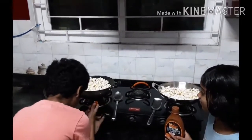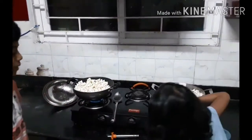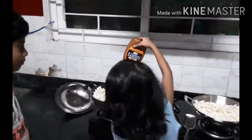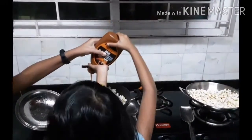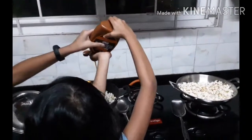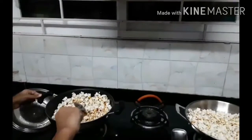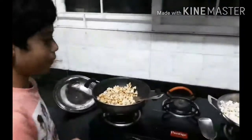Lift up the stove and keep it in low flame. And pour some Caramel. Pour it all around the Popcorn. Now let's mix it.